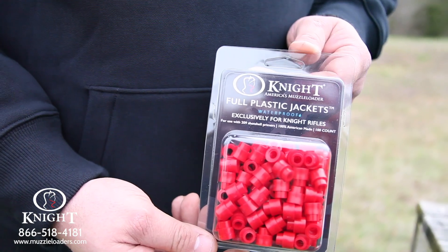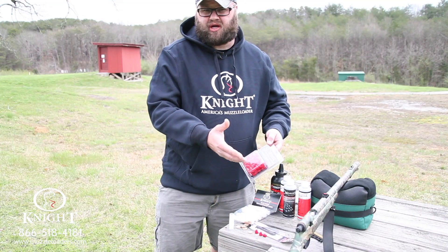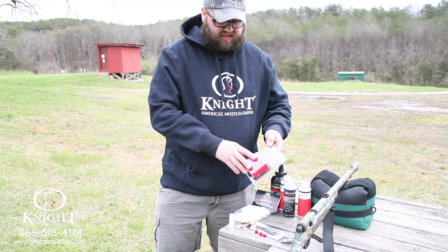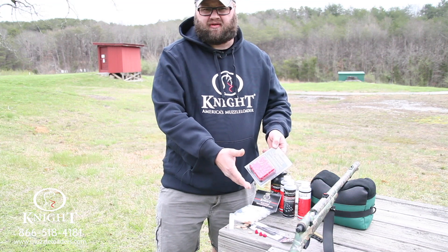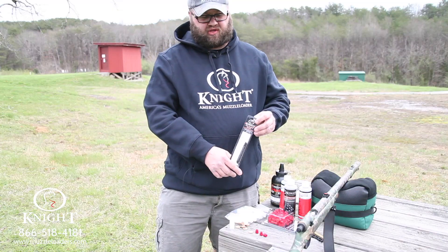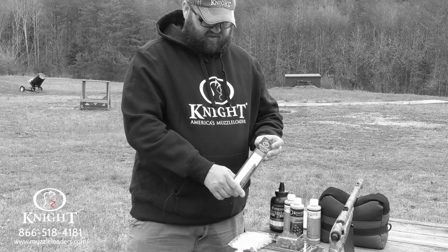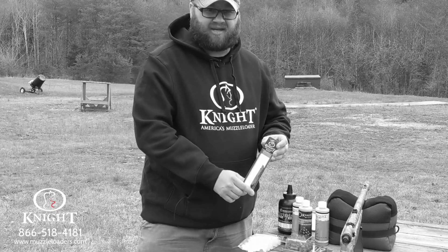These are the Knight Rifles full plastic jackets. You will need these if you're shooting a 209 ignition. If you're shooting number 11 or musket cap you won't need these, but to shoot the 209 you're going to have to have these. This is the capper-decapper tool offered by Knight Rifles. You're going to need this if you're shooting the 209 ignition system out of the TK-2000. This is what's going to allow you to prime and de-prime the system.